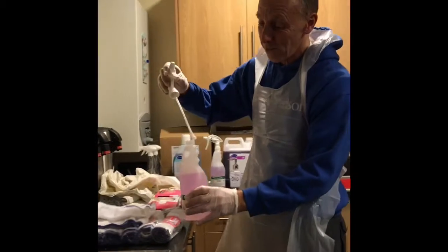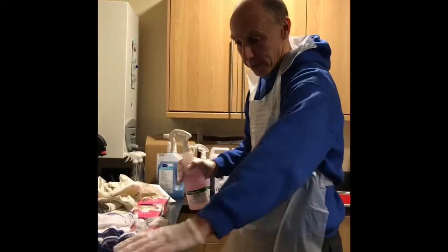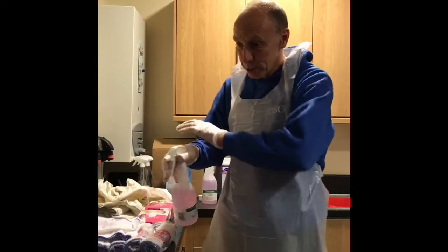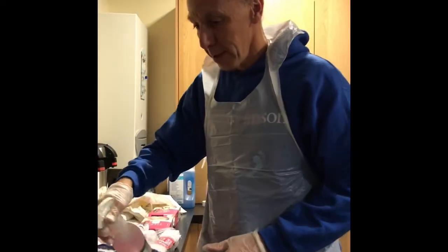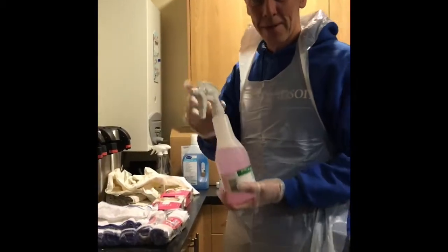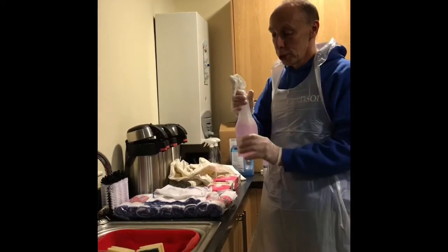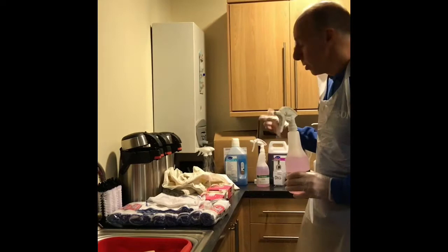Now what this is — this is a disinfectant that can be used on any surface at all within church. It can be used in the kitchen, it can be used in the toilets, it can be used on the chairs, it can be used on the tables. The main thing you need is a fine spray so it sprays over the whole area. So if you were doing the sink, you would just spray all the sink, the taps, everything. And then what you would do is leave that — don't touch it — for 5 to 10 minutes. Whatever area you've used in church, squirt everything, work your way around, then come back, and this is where you'll use the blue solution, D2.